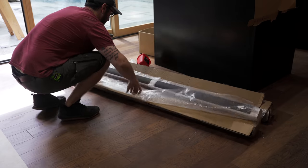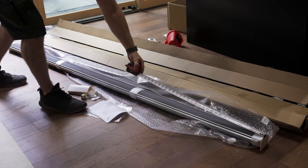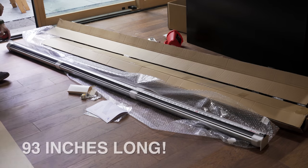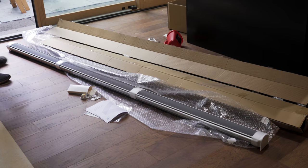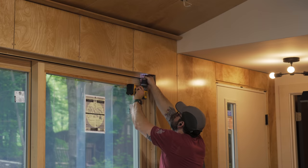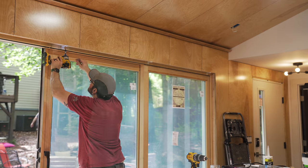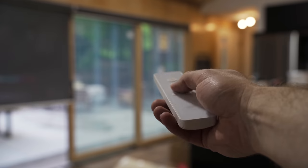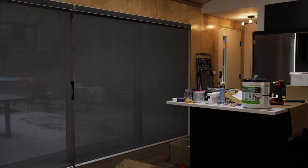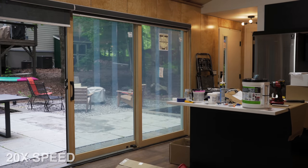After getting the smaller blinds installed I could finally move on to installing the massive shades for the big sliding door in the main room — this was one of the reasons I was so excited to use these Smart Wings shades, as they could be made large enough to cover this giant 16-foot wide opening. These larger blinds installed just like the rest, except they had one extra bracket for added support, and once they were mounted they worked great. These blinds, in addition to the sliding privacy doors I plan to build for the outside of the tiny house later on, should really give our guests some much-needed privacy since these giant sliding doors face our main house.